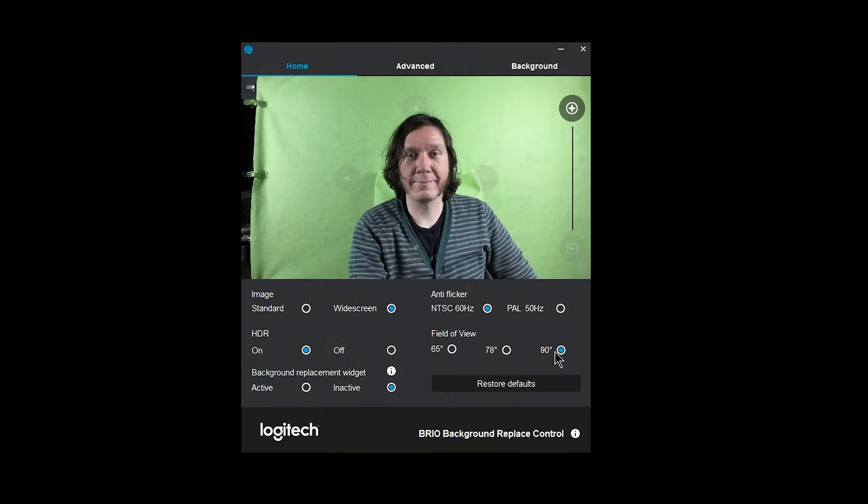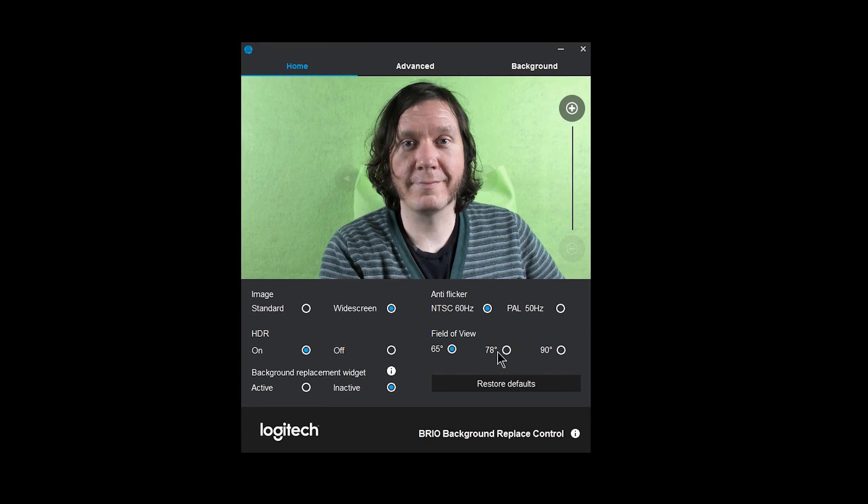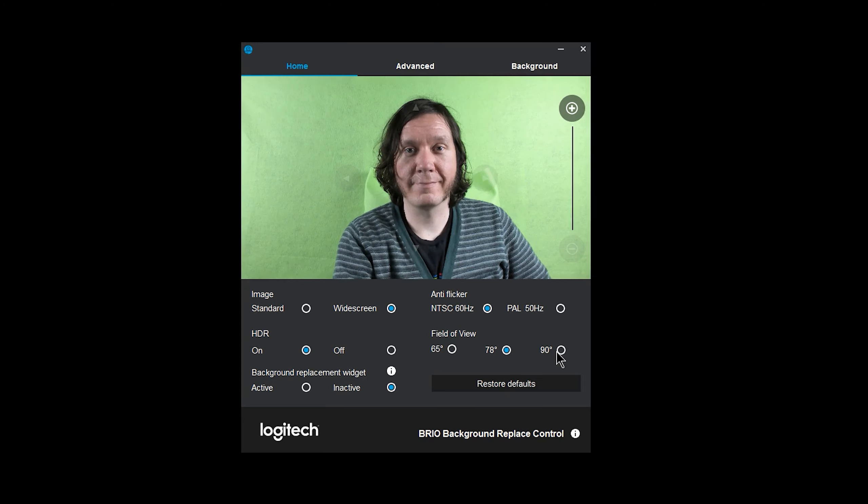You can also zoom up to five times, so if you want to get really close into your face you can do that, but otherwise you can just frame your shot the way you want. There are also multiple fields of view — 65 degrees, 78 degrees, and 90 degrees — so you can get a wide angle shot of you in your office, really tight up close on your face, or somewhere in between. I'm using the in-between shot right now; it works well to get my head and a little bit of my body.